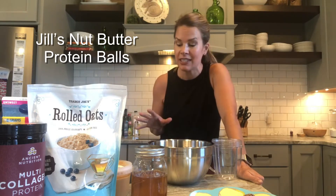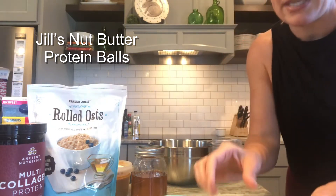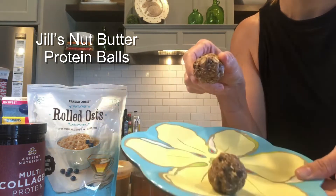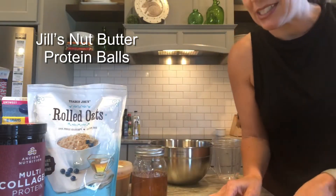Hey guys, my name is Jill Lewis. I am a certified Faster Way to Fat Loss coach and today I'm going to be showing you how I make some nut butter energy protein balls. They're really good, and this is what the final product is going to look like. I made a batch of these last night and I only have two left — they went to town on these.